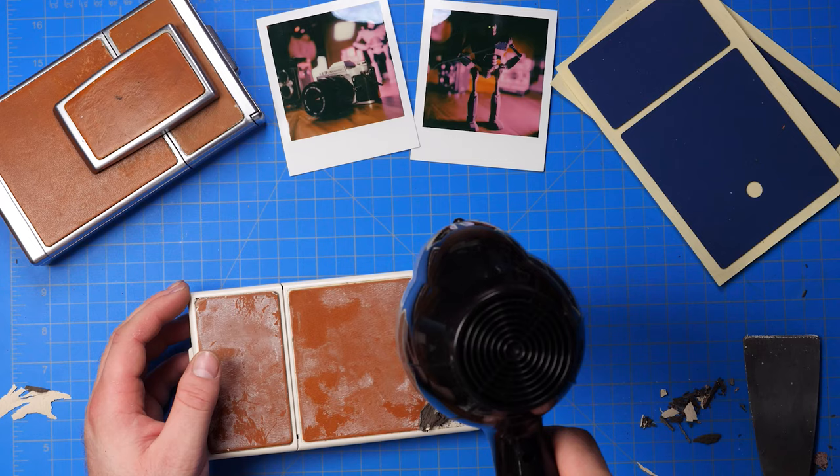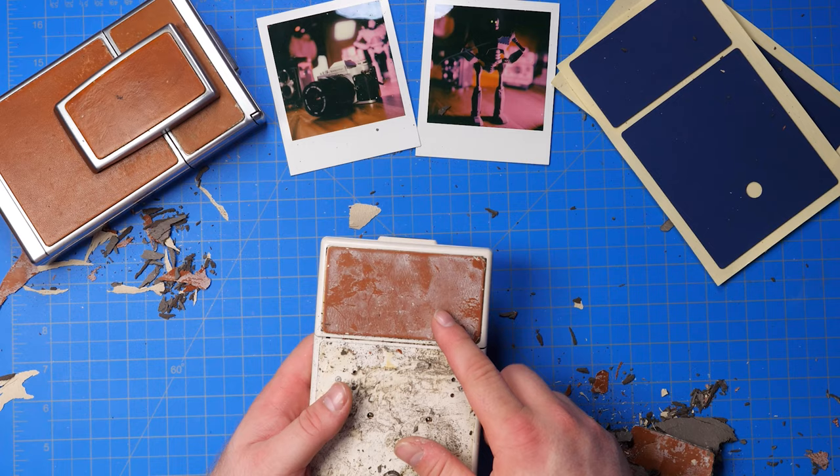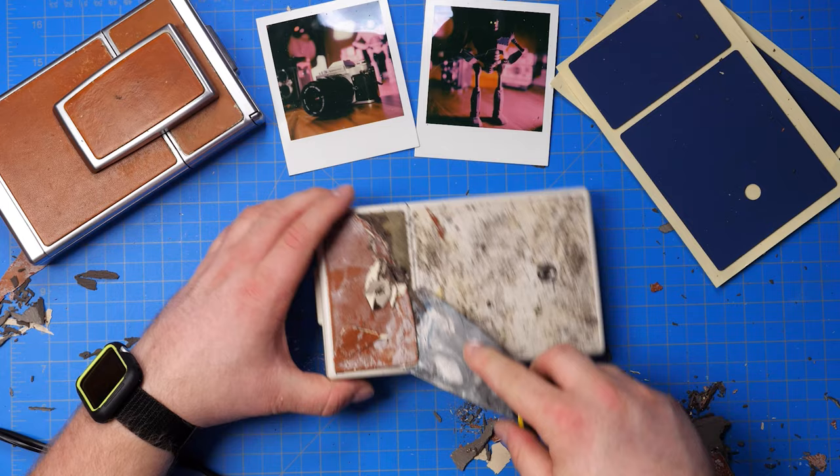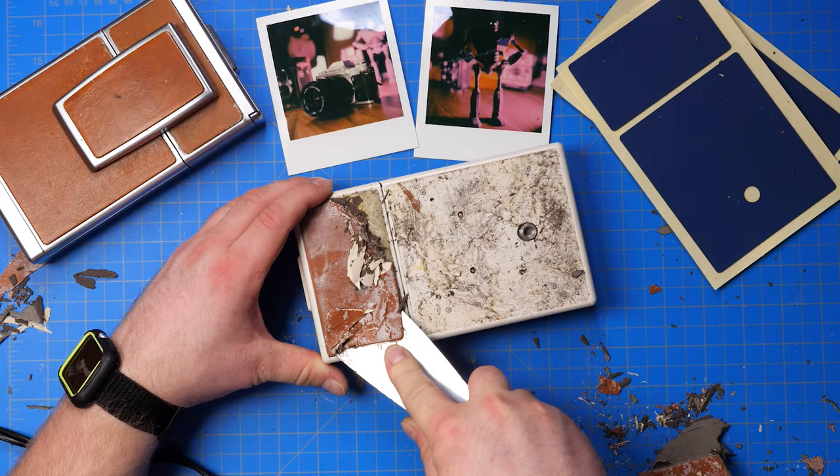The only part you're really going to need to pay attention to is right here. Do not scrape from the wrong way — you want to scrape downwards, away from where the film comes out. If you come in from the other side, what's going to happen is a potential of bending the metal. You don't want to do that because that's where the film ejects. Just keep scraping away, and then you'll have something like this, which has got some more work to be done.